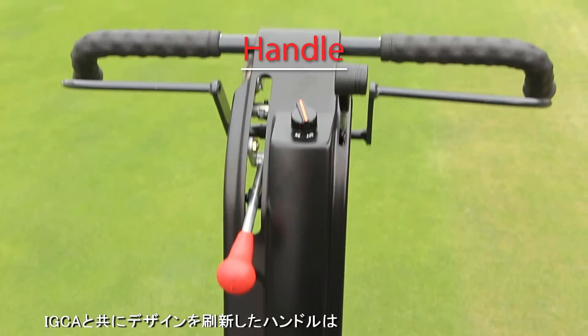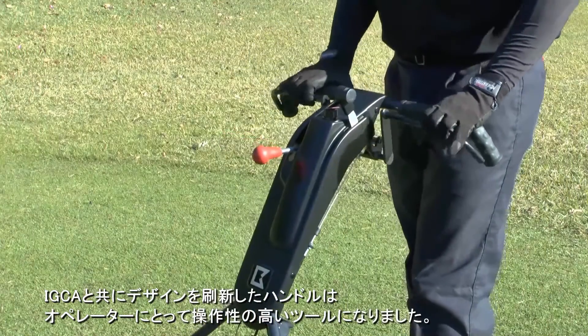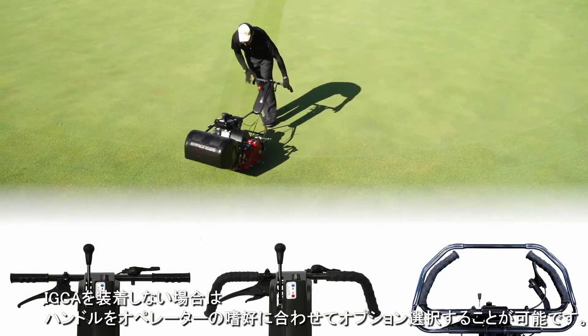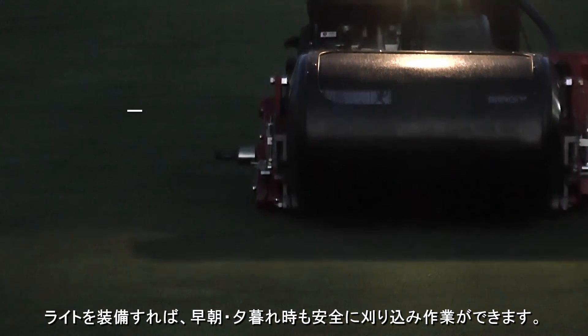Along with the new IGCA, the redesigned handle offers more operational ease. If the IGCA is not used, you can choose from different handle options according to your preference. By attaching a light, you can still mow safely in the early morning or at dusk.